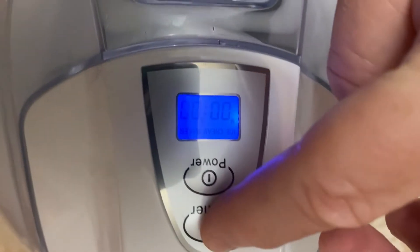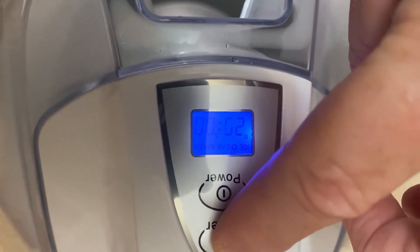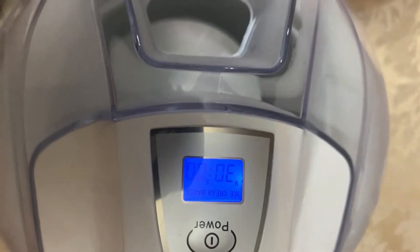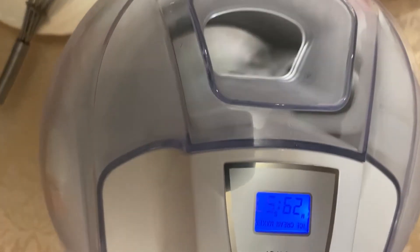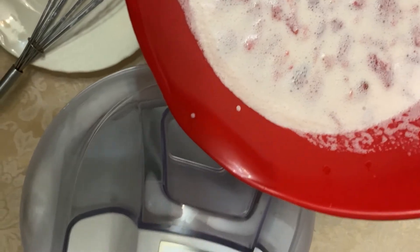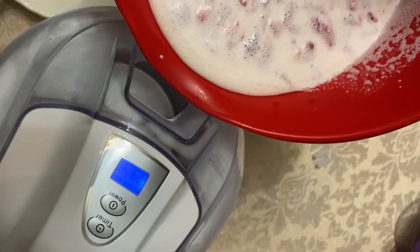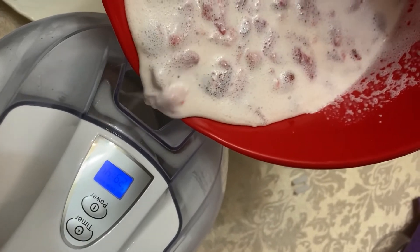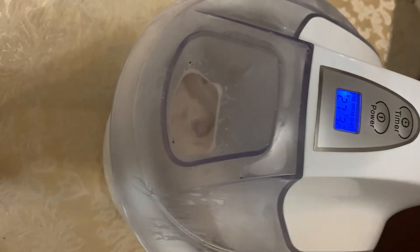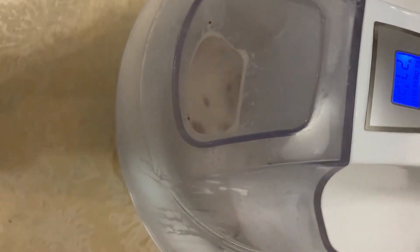I'm going to turn on my power and set it to 30 minutes — it goes in 5-minute increments. And once that starts churning, I can pour in my mixture. This is my cream and milk. It's at 3.7 minutes and it's just going to keep churning.